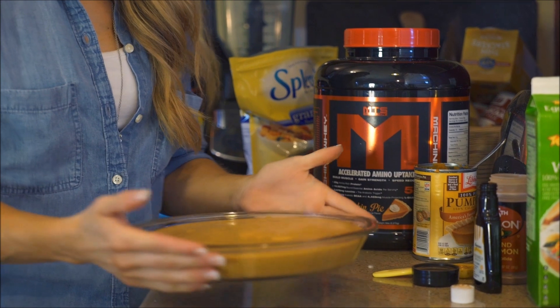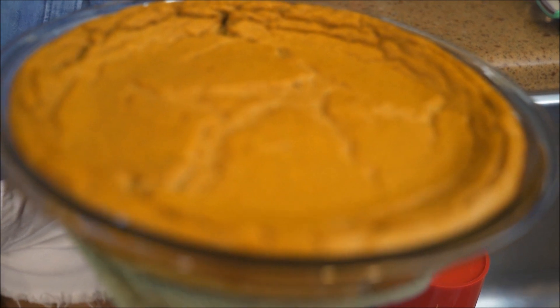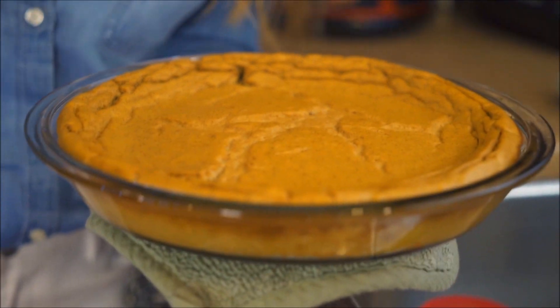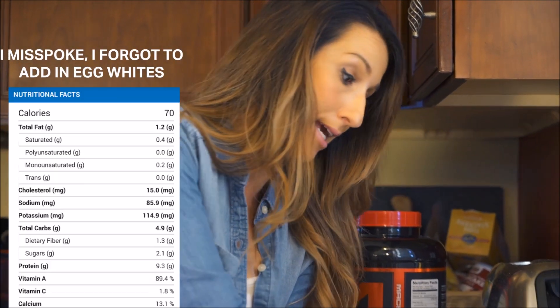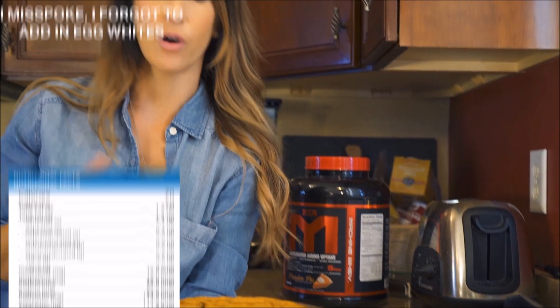I've got my crustless pumpkin pie all ready to go, throwing it in the oven. Here is our final product — I baked it for 50 minutes. Just insert a toothpick in the middle to make sure it comes out dry so you know it's fully cooked. Just remember that pumpkin pie does stay a little soft because we used a full can of pumpkin. Cut this into eight slices — nutritionals are awesome: one slice is 58 calories, 1.2 grams of fat, 4.9 carbs, and 6.9 grams of protein. Very macro-friendly. You can add a little fat-free cool whip or whipped cream, and let it cool fully — it'll probably taste even better if you leave it in the fridge overnight before serving.